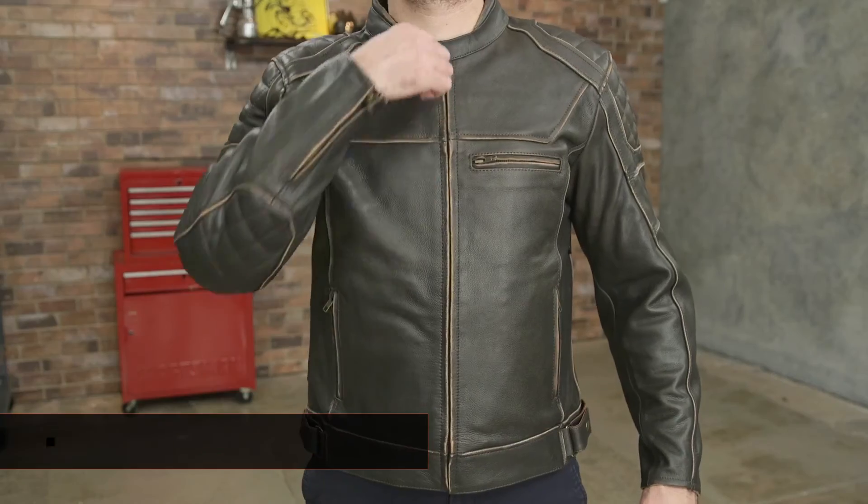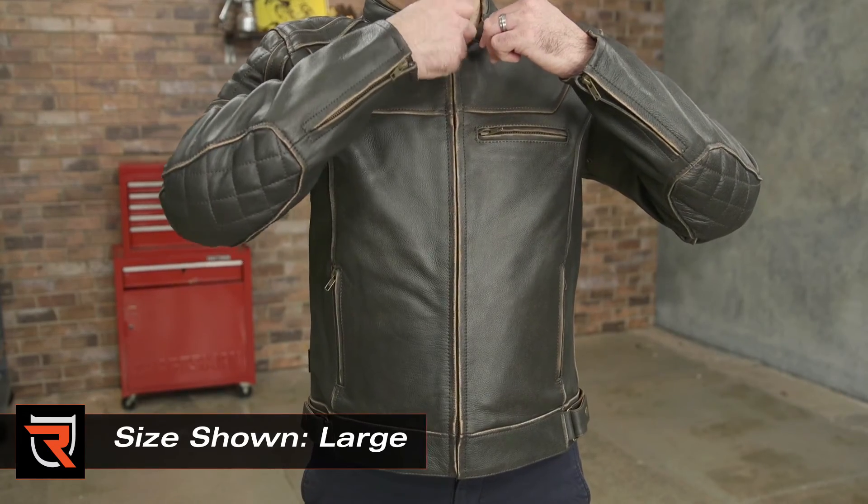The comfort liner is fixed to the inside of the Dino. There's vintage brown and black colorways to choose from in sizes extra small through 3XL.